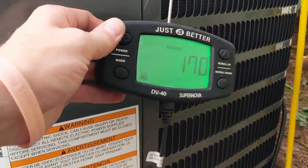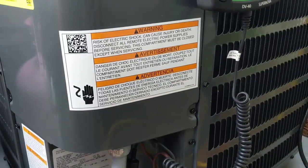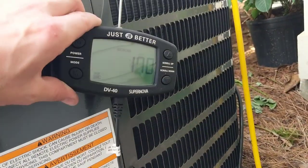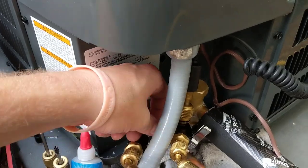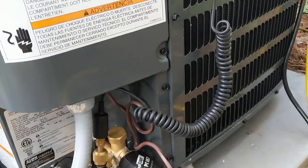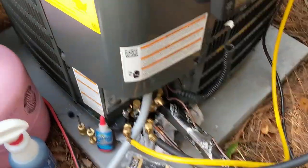Okay guys, we're down to 170 microns. Already pulled it down to 190 the first time, broke the vacuum with nitrogen and pulled it down again — this time we're at 170. Going to close off the valves and let this stand for about 10 minutes to see how much the micron gauge rises. Going to go ahead and shut the pump off and we'll see if we're ready to release the refrigerant.